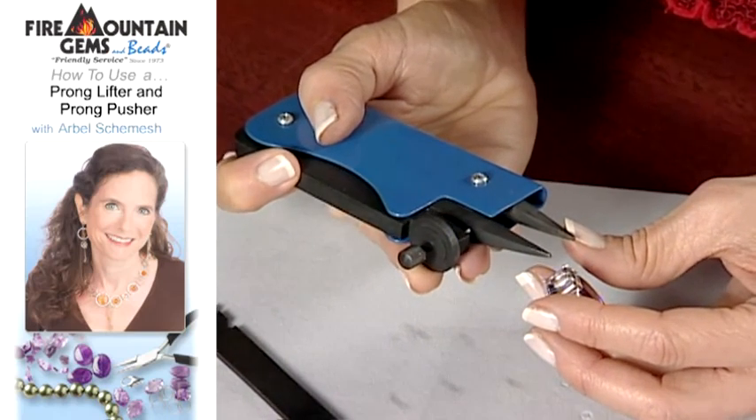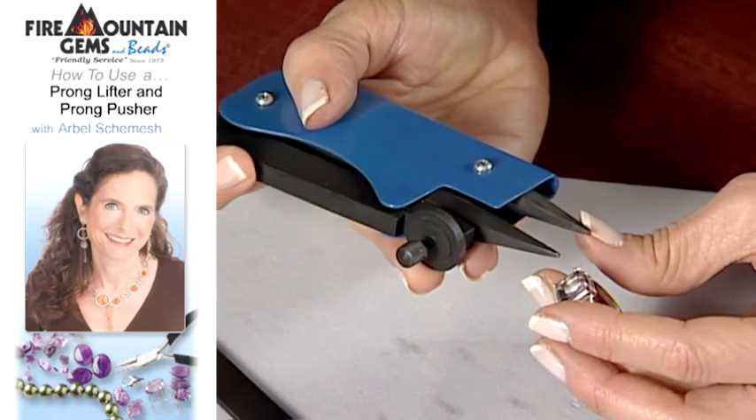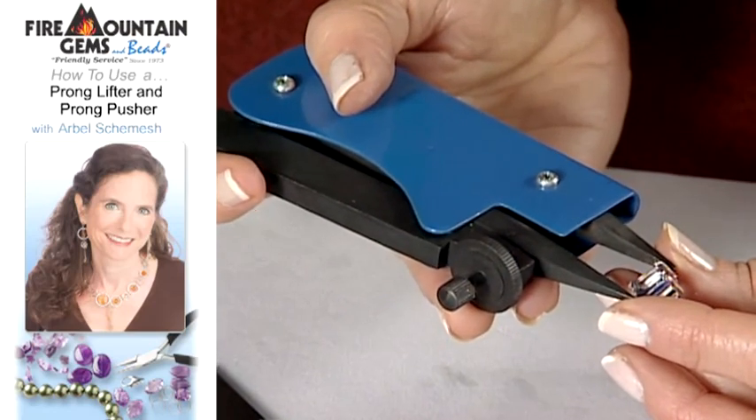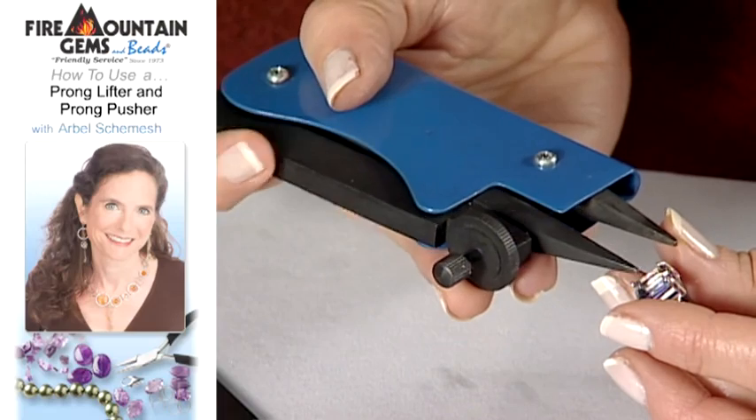What this does for you is that because you can only go down as far as the distance that you set in the beginning, you can't come all the way down on your stone and crack it. You can only go down so far.